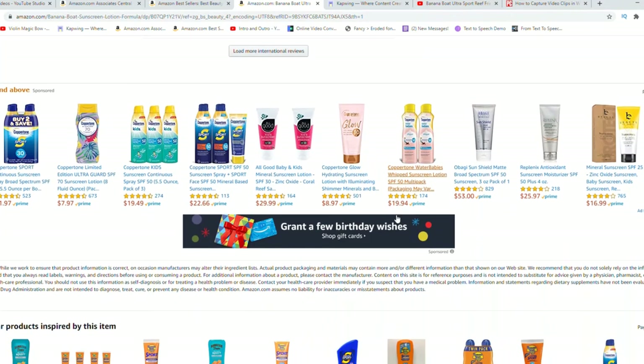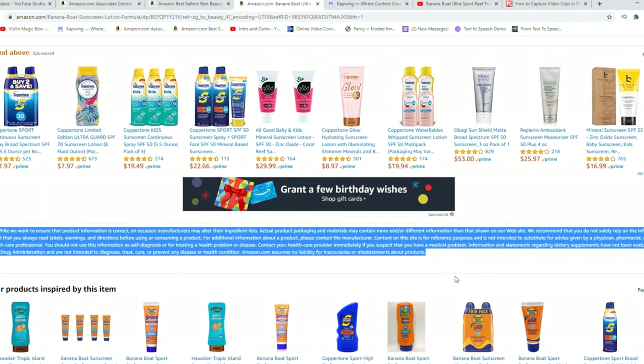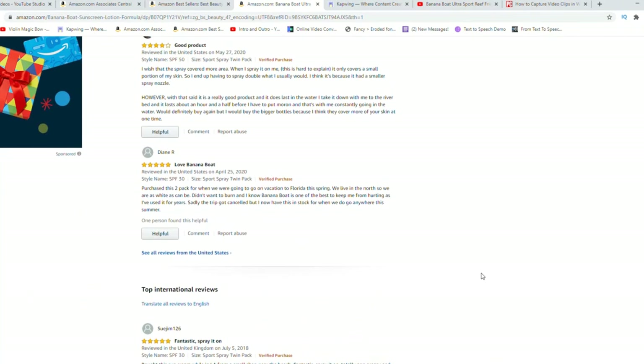Keep it out of your eyes — it still hurts and burns if you get it in your eyes. It's still sunscreen and it's not edible, so keep it away from kids or help them apply it and use your own judgment.